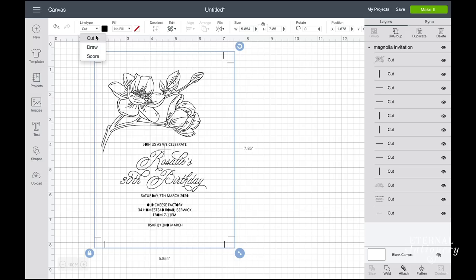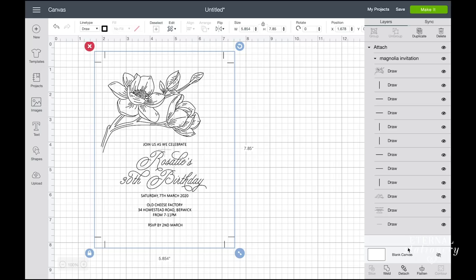Next I am going to select all my lines and click on attach. This will make sure that the Cricut will foil my designs as I have designed it and not scatter my lines around to best fit the paper.